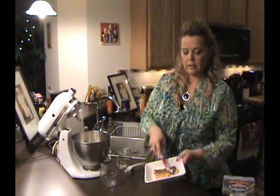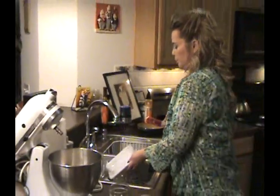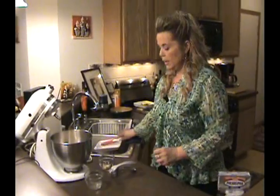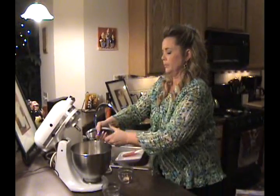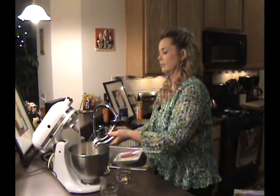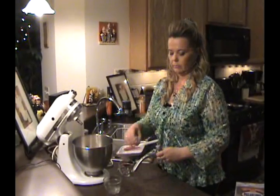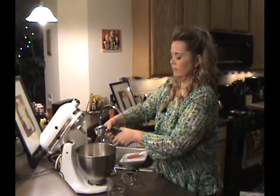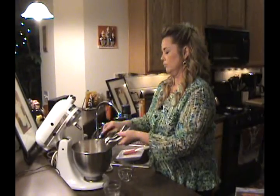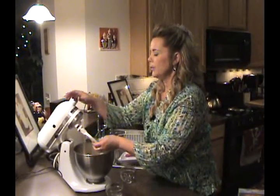And half a cup of sour cream. Then we'll kind of flake up our salmon a little bit here and stick that in the mixing bowl too. And last but not least, we'll have two cloves of fresh garlic pressed. Okay, we're going to mix that all up until it's nice and incorporated, and we'll be right back.